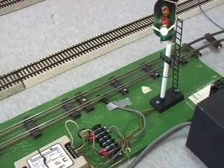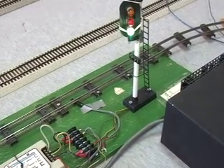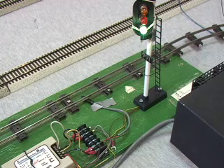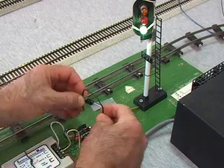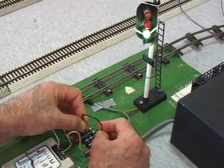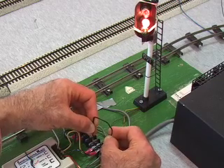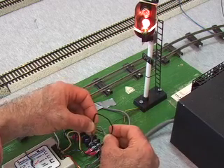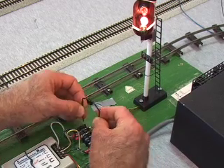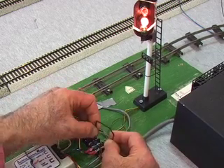I'll demonstrate that with a piece of wire. I'm going to touch two of the terminals together over here. That should go to red when I do that. There it goes to red. Now that's the same thing as activating it with a reed switch. Just touching the terminals together is the same thing as a reed switch closing. If I go over to these terminals and touch them, it goes back to green. If I go here, it shifts back to red.